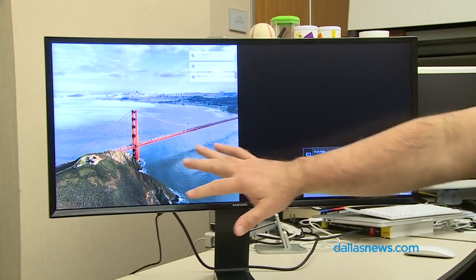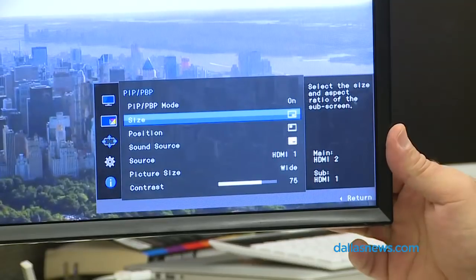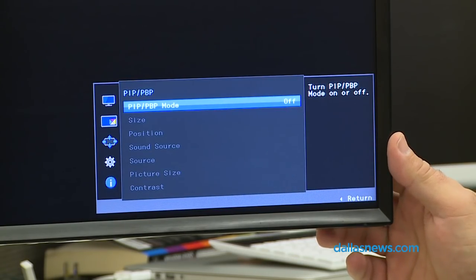It also lets you do two inputs at once, so I could put two computers into this monitor and see both screens side by side. I could also do picture-in-picture — plug in a computer and a DVD player and watch movies on one side while I compute on the other.